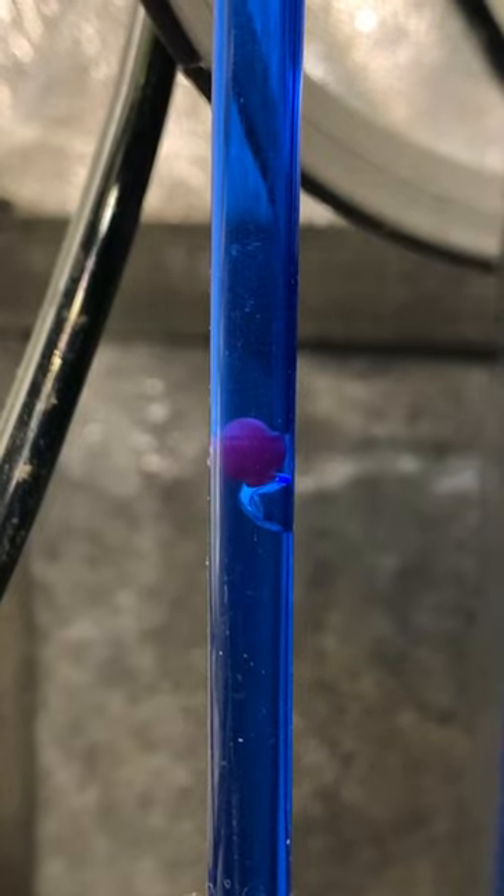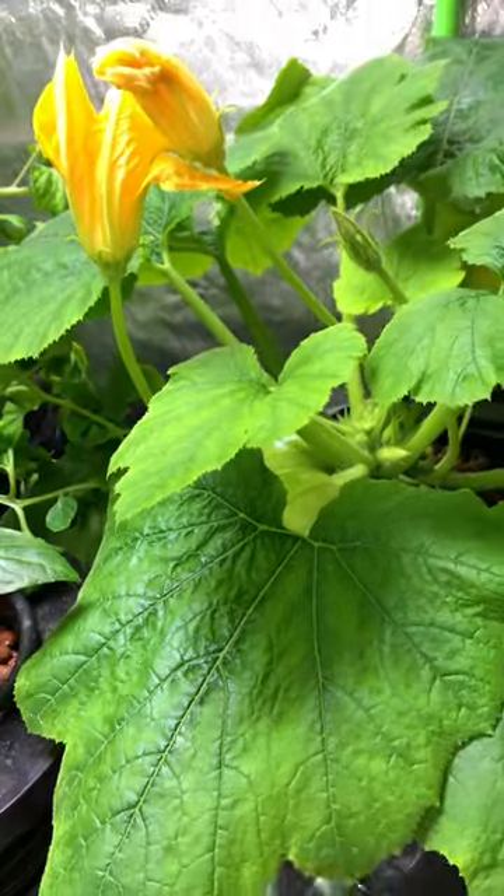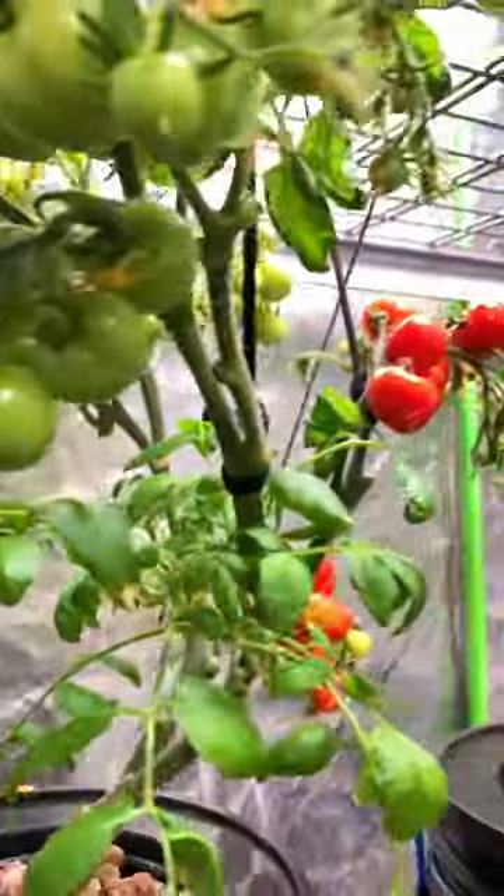And if you're growing indoors, these plants will do best under a grow light. If not, this can be done outdoors as well, or near a bright window that receives about 6-8 hours of sunlight.